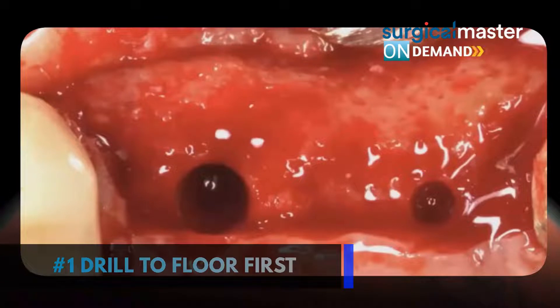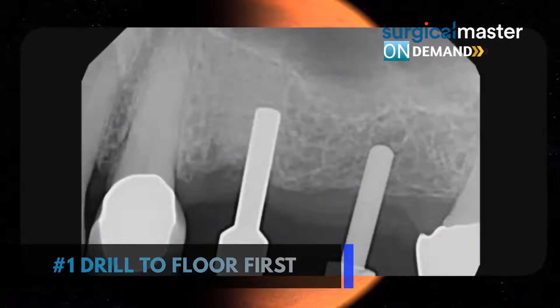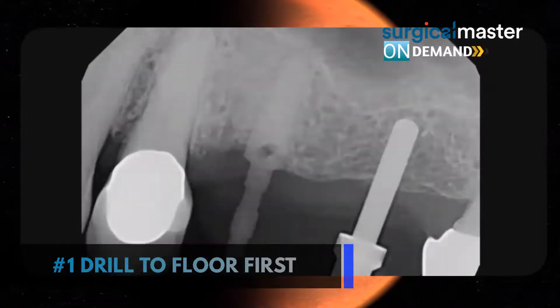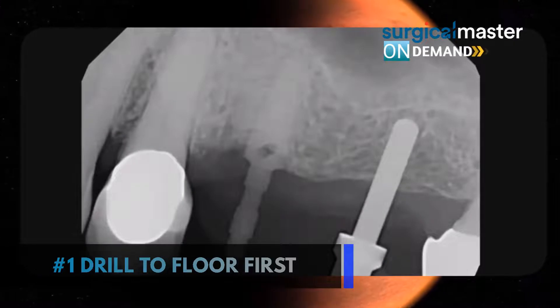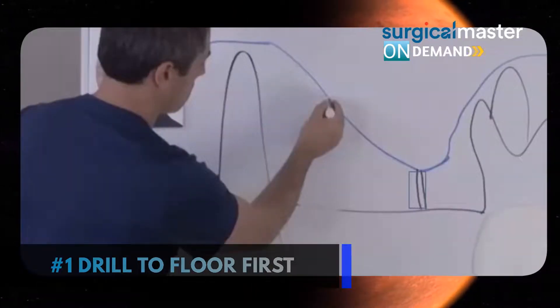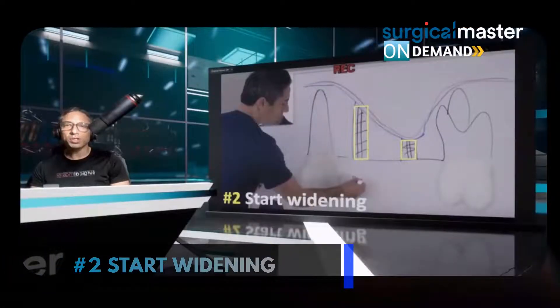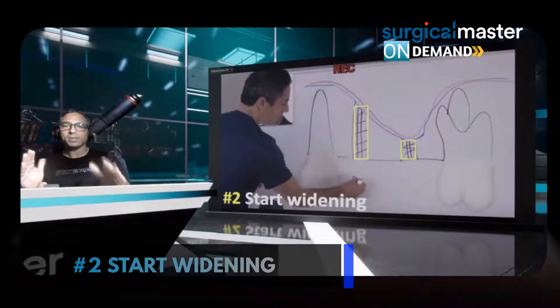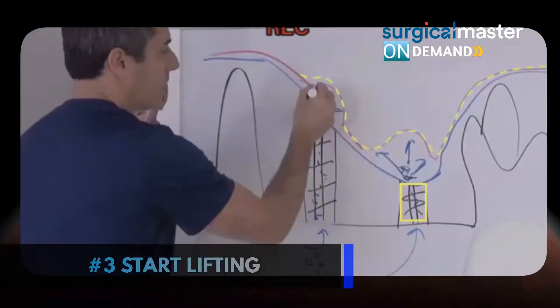Here is the flap design — follow the scar. Step number one: drill to the floor first. That's your initial osteotomy. Remember the step: find the sinus floor, and when you find it, start your osteotomy. I found the floor right there. Now I'm starting to widen it. This is from one of our broadcasts — a pretty good illustration. Start the widening process to four millimeters. Don't start lifting before you widen.